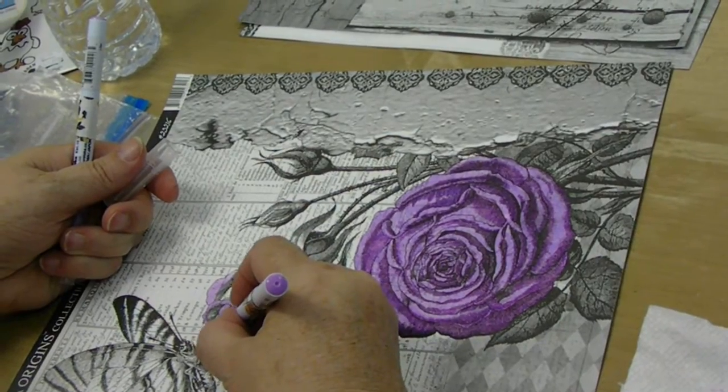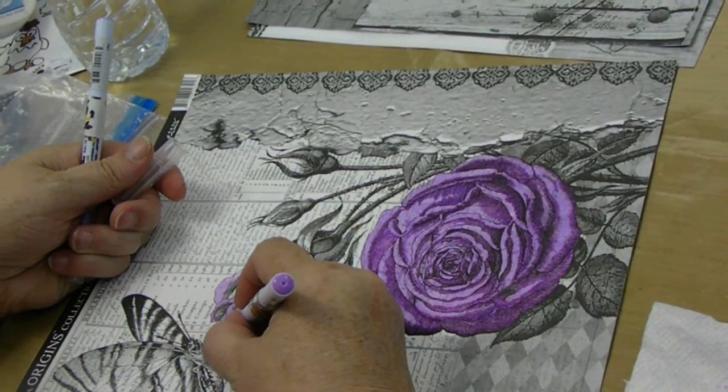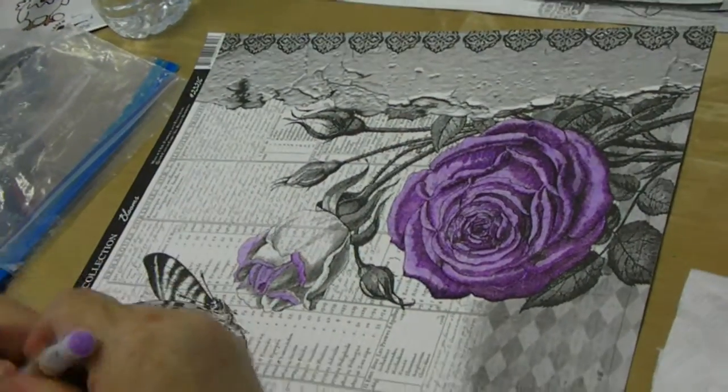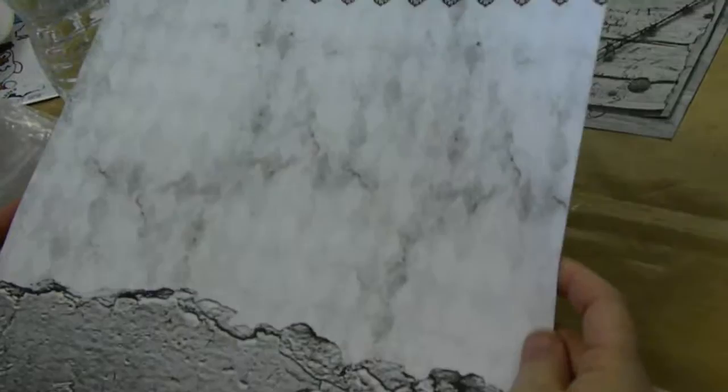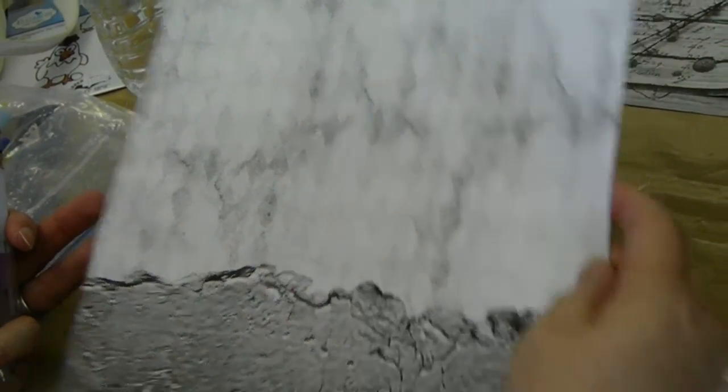Jan is using the Zig Clean Color markers. Could you pick that up and flip it over? I just want people to see how it doesn't go into the other side of the paper.